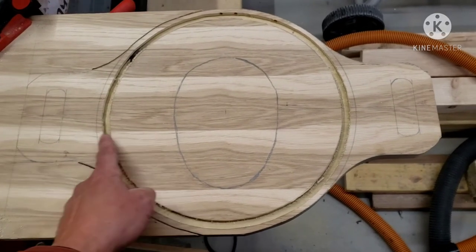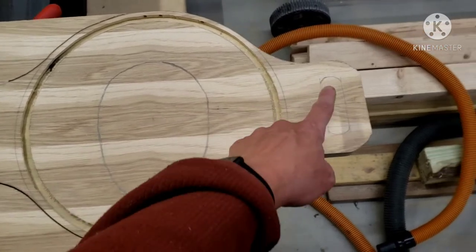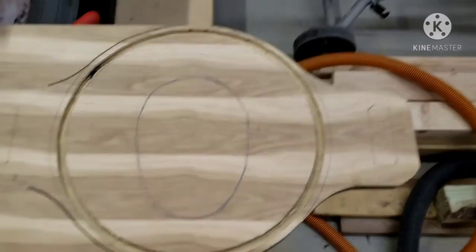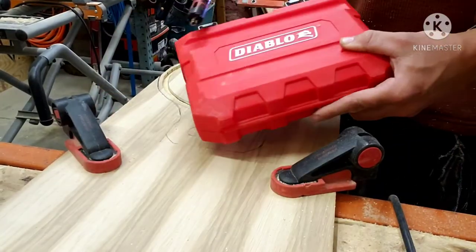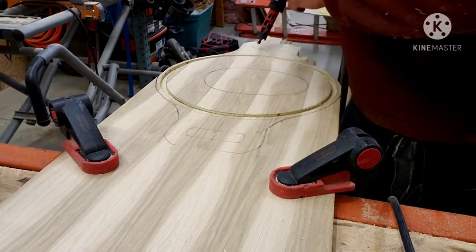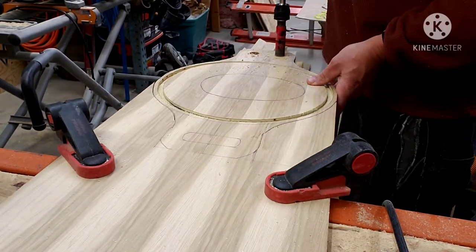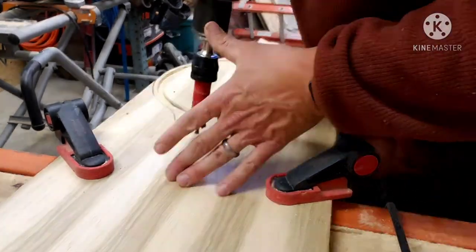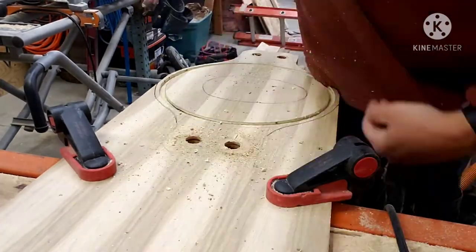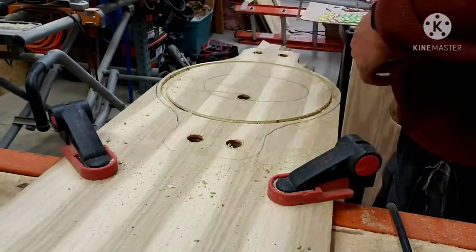I'm going to hold off on cutting off this last part until I drill out this so I can jigsaw that — drill a hole in this, jigsaw, and then I'll make the final cuts.